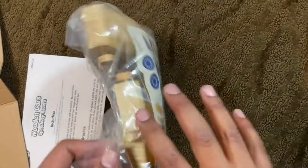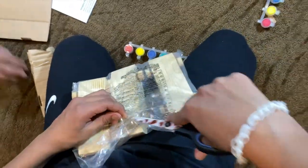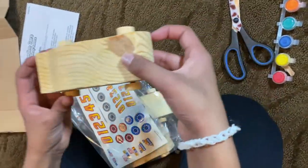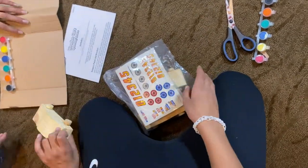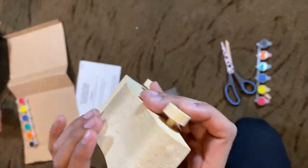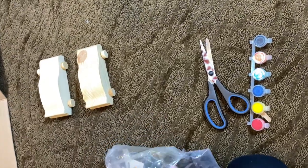Now we're going to open the packet where all the cards are. I think they're all a little bit different — I don't know, it might be different kinds of wood. So this one has the wheels that actually move. This one has some stripes on it. This one has a little tree thing. And this one has a black spot there.